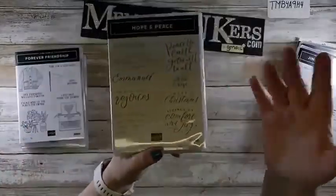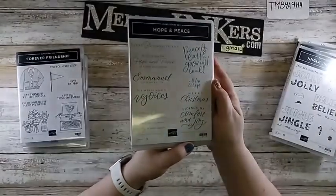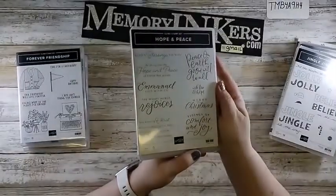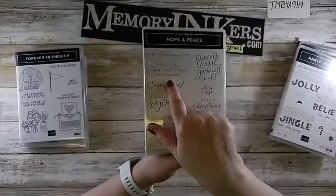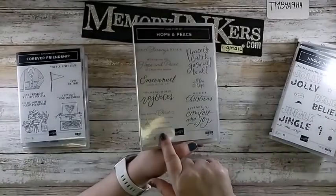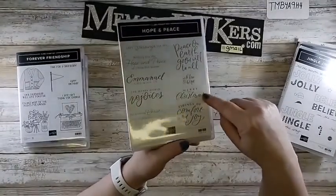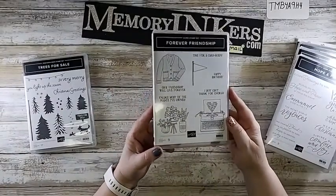I'm a Christian, so I really wanted this Hope and Peace set — it's definitely Christian. Sometimes we get away from that by sending Santa Claus stuff. It says: 'God's blessing to you, wishing you hope and peace of Christ this season, Emmanuel God with us, the weary world rejoices, may knowing Christ bring peace for today, hope for tomorrow, and joy in every season, peace on earth, goodwill to men.' I love how it says 'Christmas tidings of comfort and joy.'